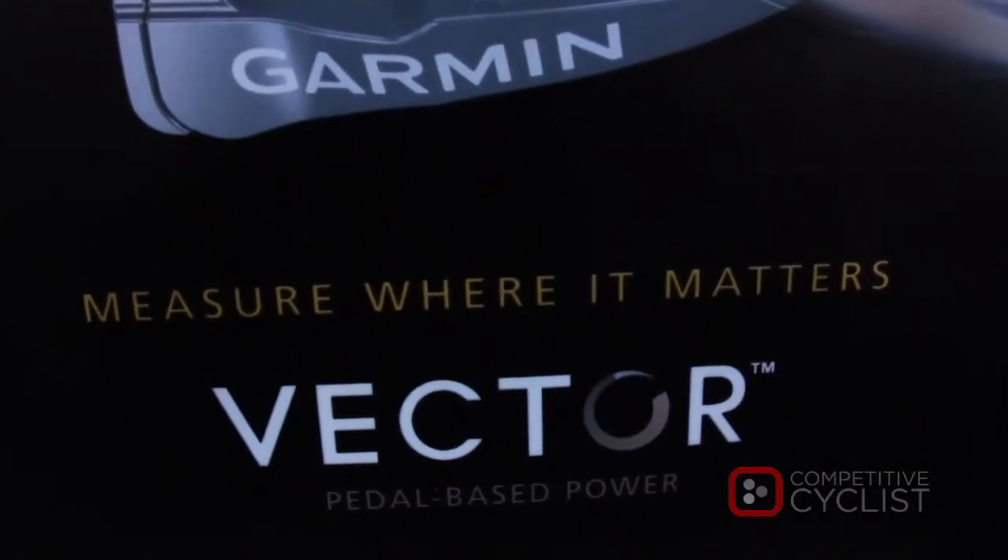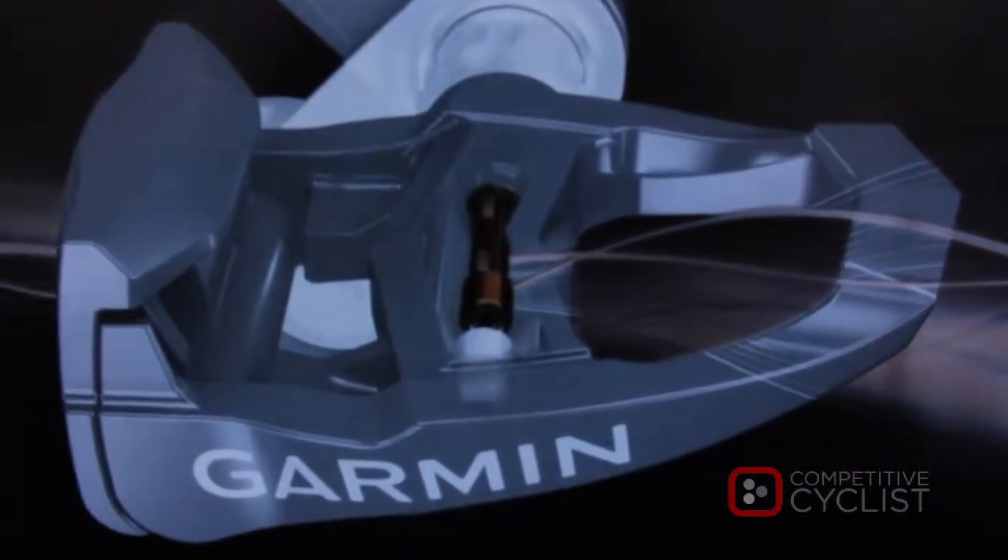Hi, my name is Clark Foy with Garmin. I'm the product manager for Vector, Garmin's Vector power meter. It's a pedal-based power meter that measures pedal power as the cyclist pedals throughout the pedal stroke.